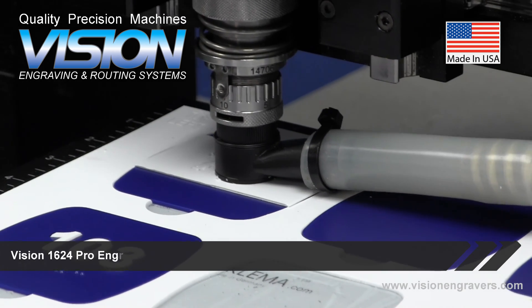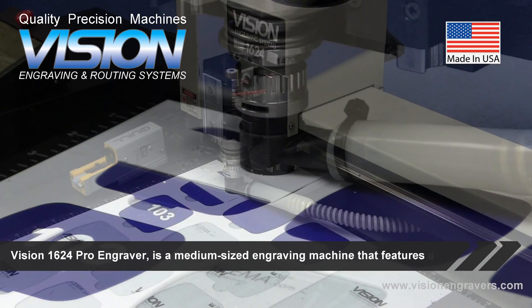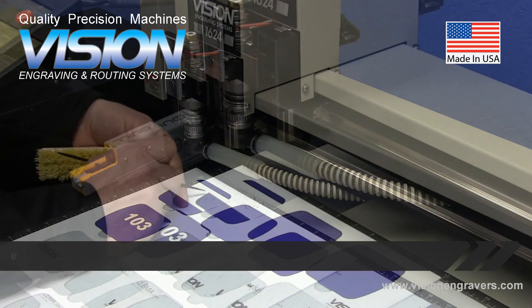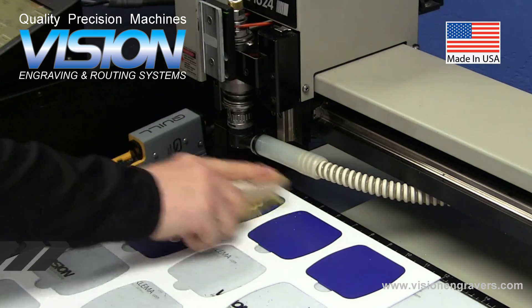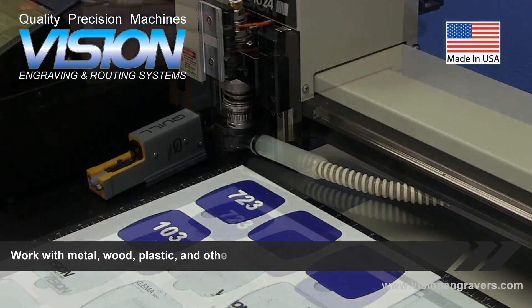The Vision 1624 Pro Engraver is a medium-sized engraving machine that features a 16-inch by 24-inch aluminum T-slot table, ruled-edge guides, a red laser pointer for easy job setup, and many other professional-grade features. Work with metal, wood, plastic, and other materials.